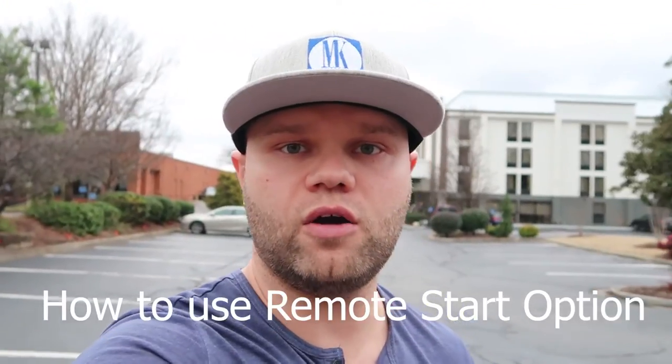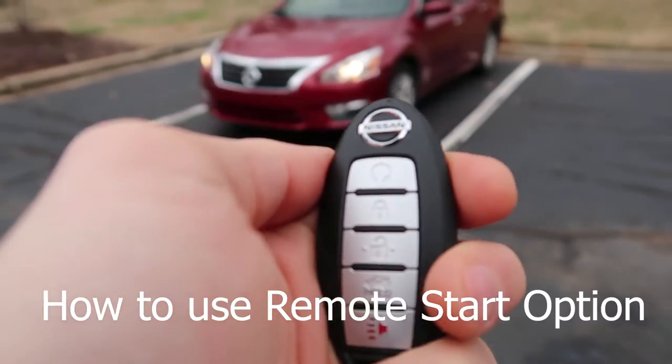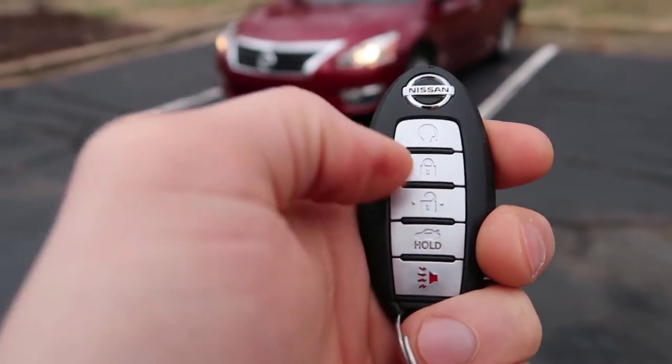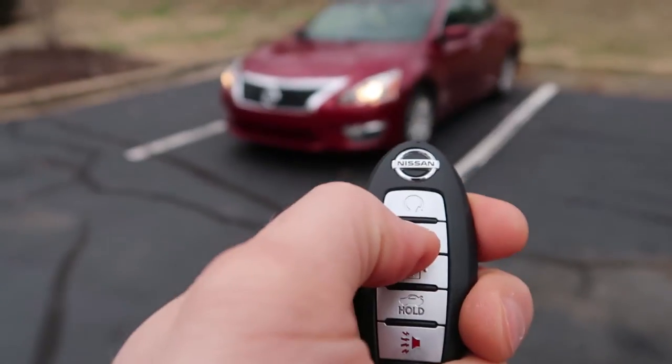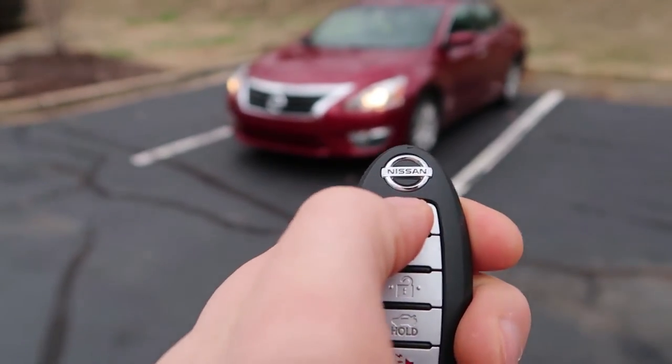In today's video I'm gonna show how to use a remote starter to start a car. Make sure you have the remote start option on your key — it's right here. Make sure your car is locked, then click it twice and hold: one, two.